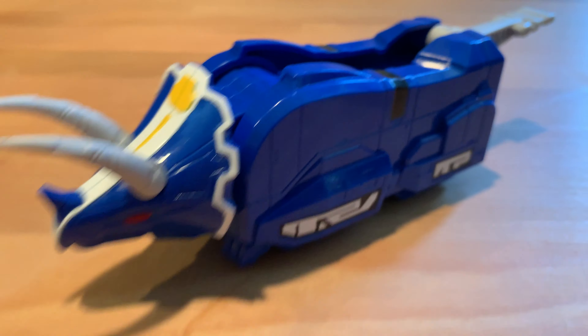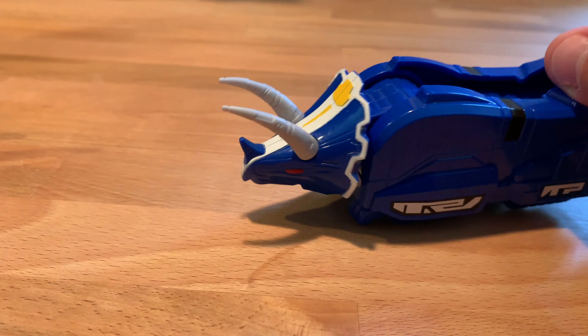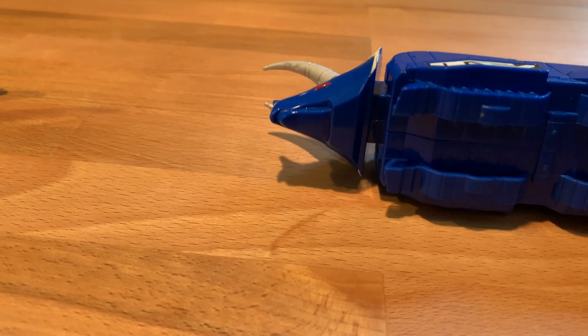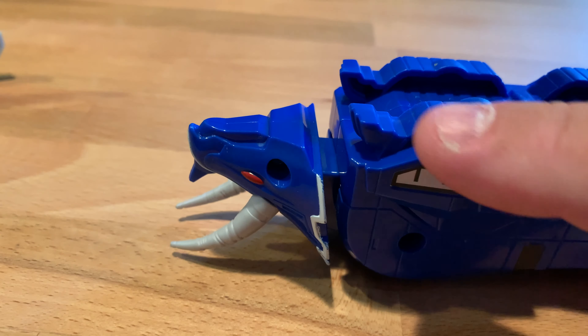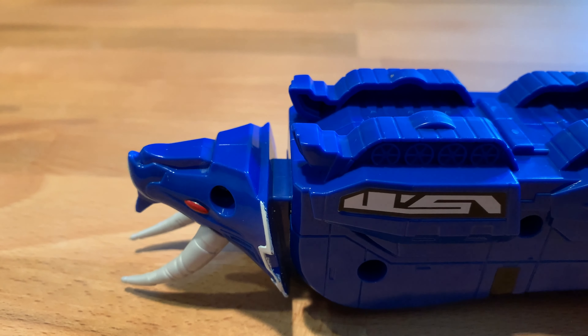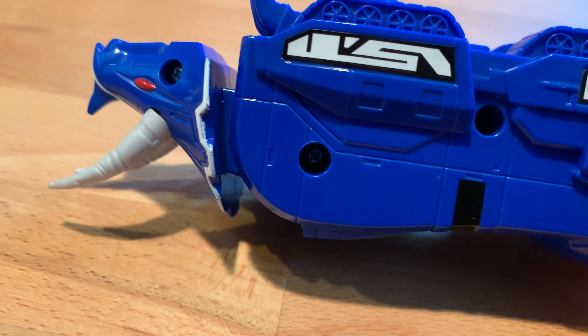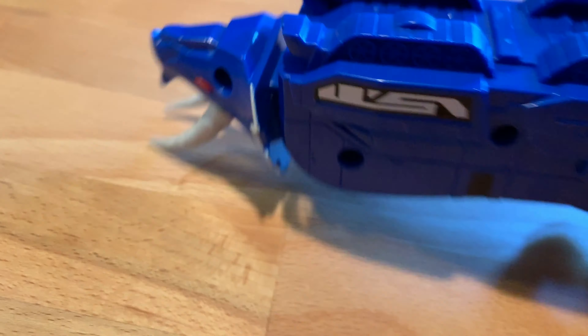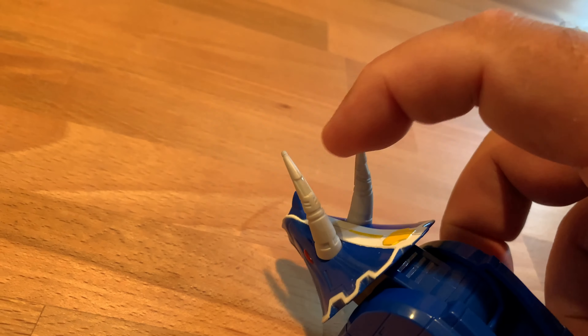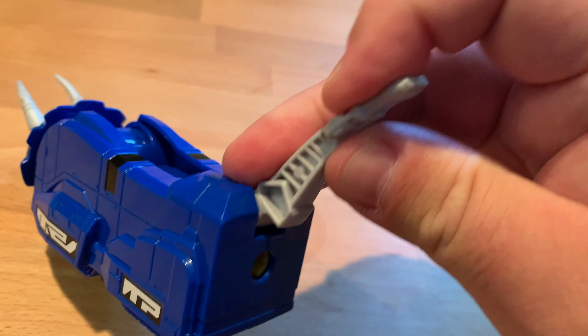The Triceratops is just lame. There's not even any wheels, and I hate it when they mold in treads but can't get real tank treads. They should mold in a little wheel, but they're just bumps. Again, it's hollow. The sharp points are obviously a different rubber, and even the tails are rubber.